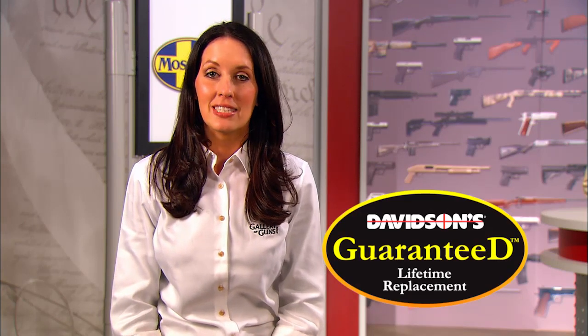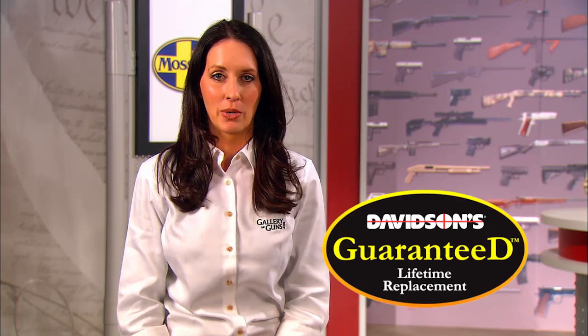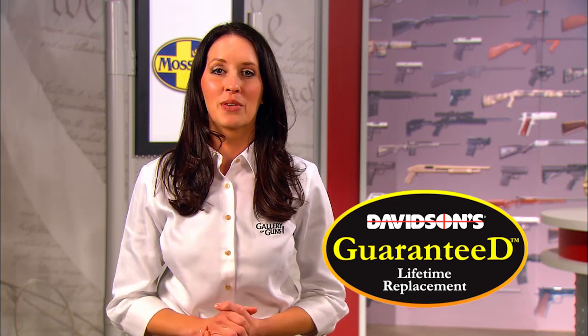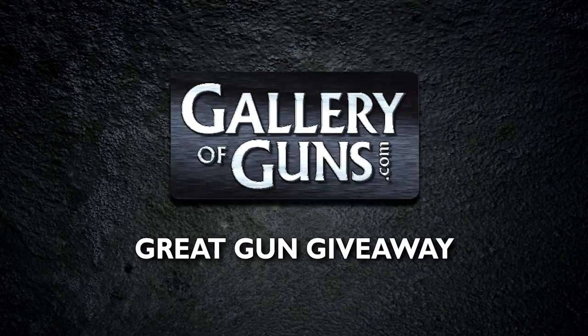You will be impressed with our service when you buy any gun from Gallery of Guns. Any firearm purchased through Gallery of Guns comes with Davidson's Guaranteed Lifetime Replacement Program — if you ever experience a factory defect, we'll replace it absolutely free for life. Don't forget to visit our website and enter our Great Gun Giveaway, where we give away a gun every month. You can only enter once a month.